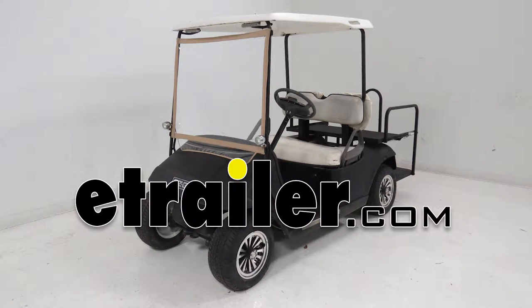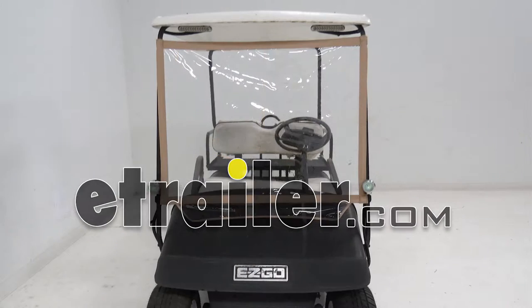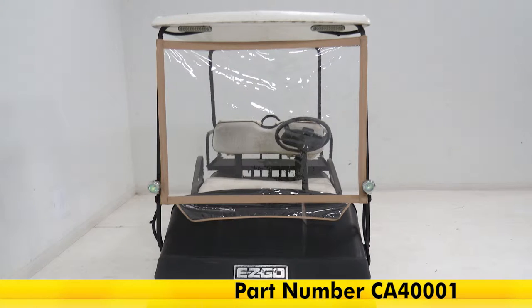Today we're going to be taking a look at the Classic Accessories Deluxe Portable Windshield for Golf Carts, part number CA-40001.